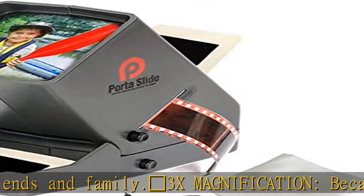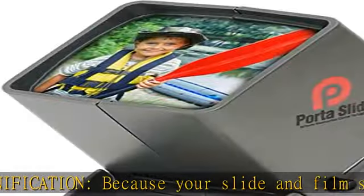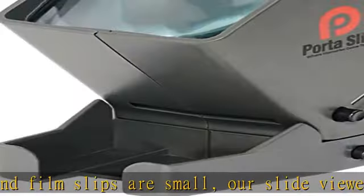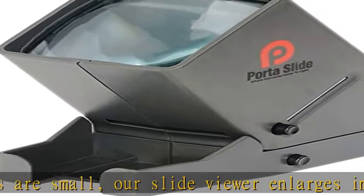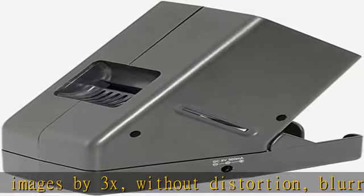Bonus features: the PS3 comes with a USB adapter to power up on the go. It is also compatible with 2A batteries or with a DC6V 500mA cable adapter, not included, sold separately. A bonus microfiber cleaning cloth will keep your premium quality genuine glass lens clean at all times.